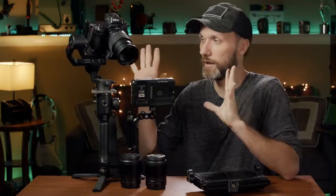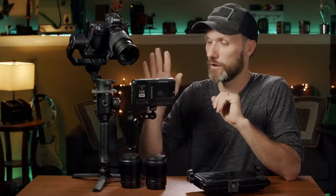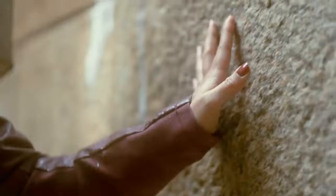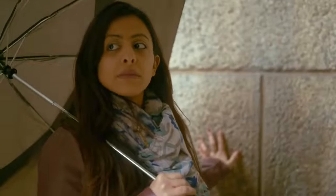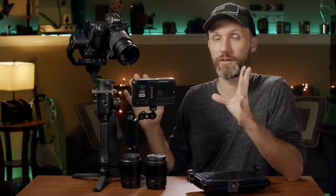Hey guys, in this video I want to talk to you about this whole kit that I got up here, which is with a Nikon Z6 camera, Moza Air 2, Atomos Ninja 5, and a whole bunch of other things that you can get right now as a kit that B&H is offering. I believe a few other retailers — I'm gonna post up the links — and you can get this whole kit for an amazing deal right now, and I'm gonna tell you why I think it's a good deal.